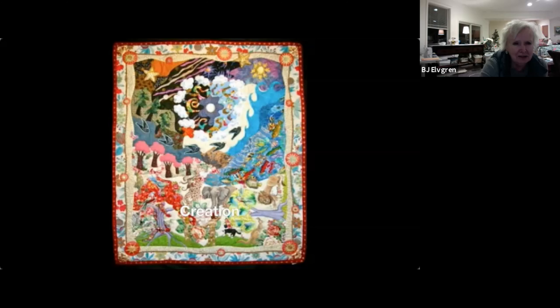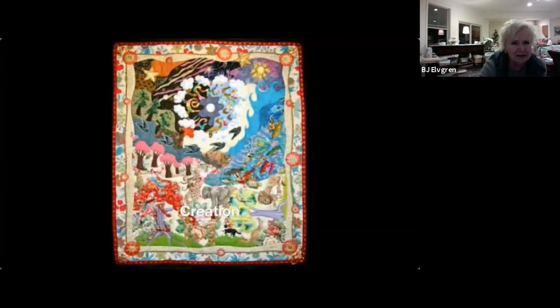There are a lot of three-dimensional things on this piece — the fish are three-dimensional, there are jewels glued onto the serpent, and there's stuffing under the pink trees. It's all sort of representing the heart of God. This is before the fall, and I always like to put in the border collies.